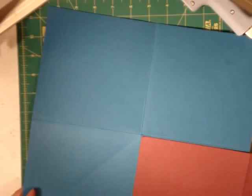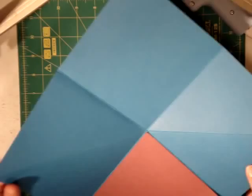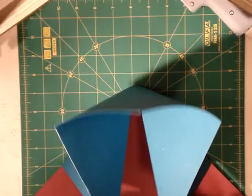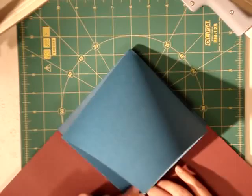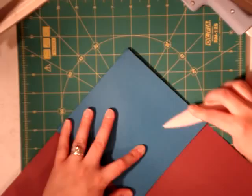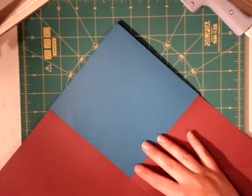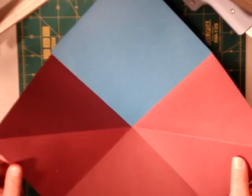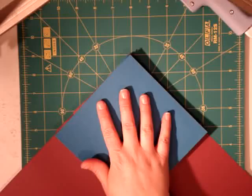Now we're going to fold it, and this is kind of the tricky part. But once you've folded it once, you'll get the hang of it. You've got the squares folded down the diagonal — take those two points and bring them together. Because you creased your paper on both sides, it's going to want to fold that way anyway. Bring them down to the bottom square, hold it down with one hand, and bring the other side down. Run your fingers over your creases to make sure they set. If you have a bone folder handy, you can use that to push your corners down.